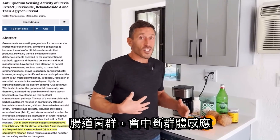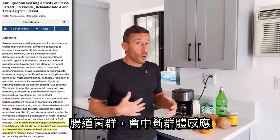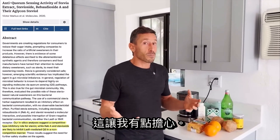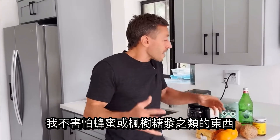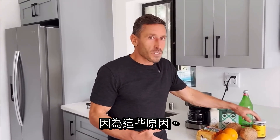With stevia and monk fruit, we don't have the data, but we know that stevia will change the gut flora and will interrupt quorum sensing in the gut flora. That worries me a little bit. I don't use stevia. I don't use artificial sweeteners. I don't fear things like honey or maple syrup for those reasons.